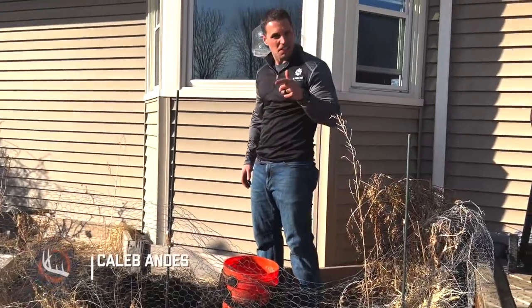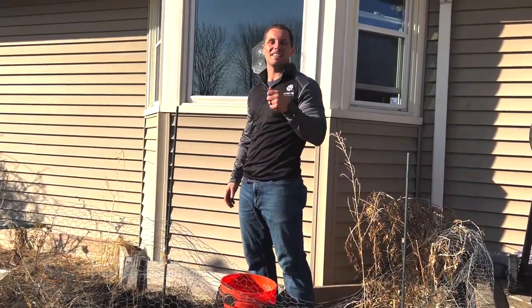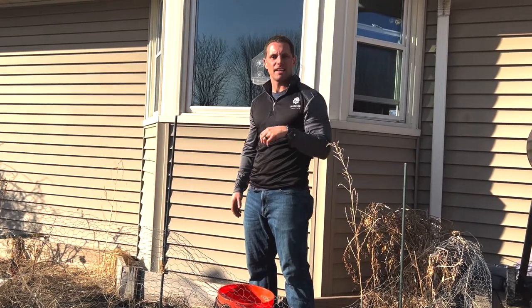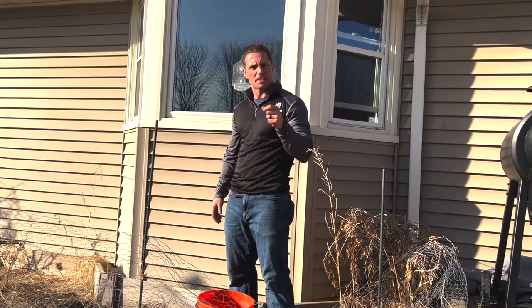Hey guys, Caleb Andy's here with The Process Outdoors and today is the day. It's about 60 degrees out and it is March 2nd.